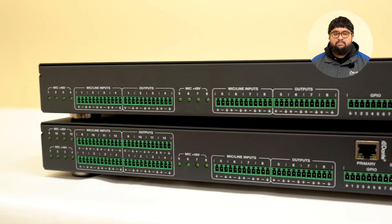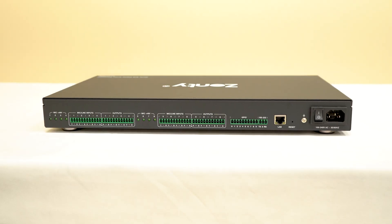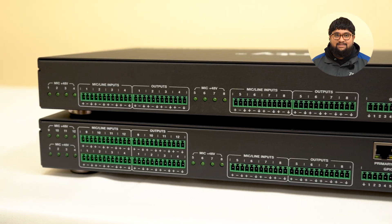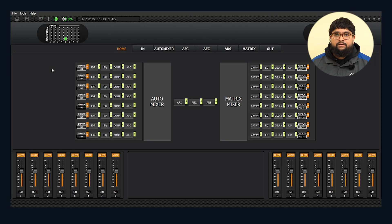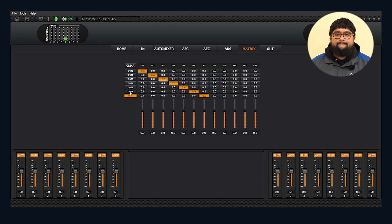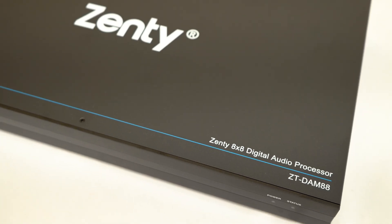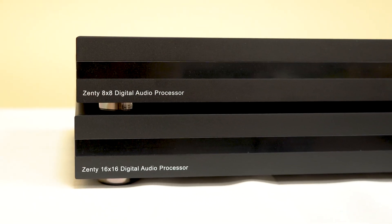What's up guys, today we'll be reviewing our professional-grade digital audio processors. We've got the 8x8 digital audio processor and the 16x16 digital audio processor with built-in Dante. These digital audio processors are designed to take multiple microphones and line inputs, clean up the audio using powerful DSP tools, and route everything exactly where you need it. So whether you're building a coverage room, a chair system, or a full commercial install, these processors give you total control over your sound. In this video, we're going to showcase the 8x8 version, but we'll still be talking about both device features to help you figure out which one is right for your project.